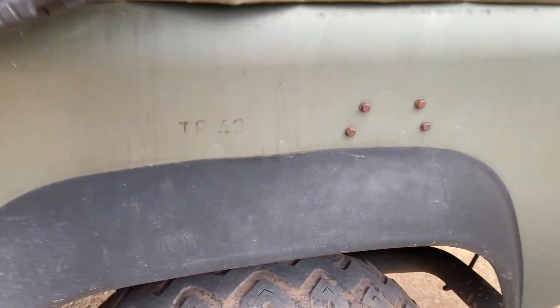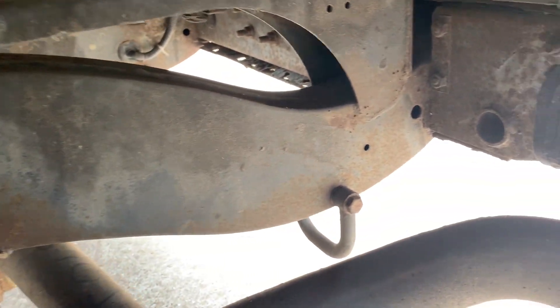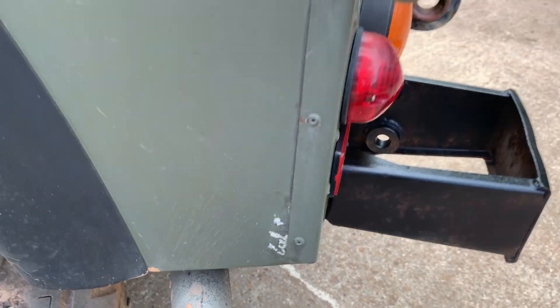The nearside rear wing is all good. Looking underneath the nearside rear of the chassis — hopefully you can see what that's like under there.